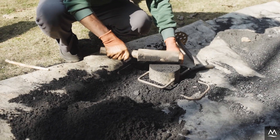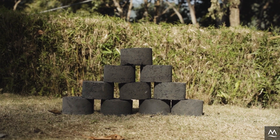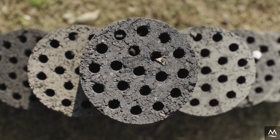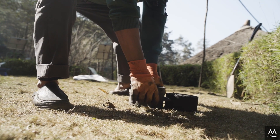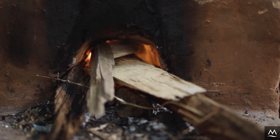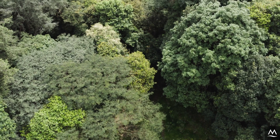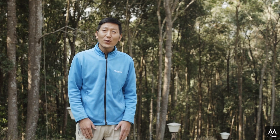Thirdly, biobrickets have income generation potential. Biobrickets can be produced during the off-season, providing employment opportunities in rural areas. Finally, by providing an alternative to fuel wood, biobrickets can reduce extraction pressures on forests. In this video, we will show you how you can make your own biobrickets.